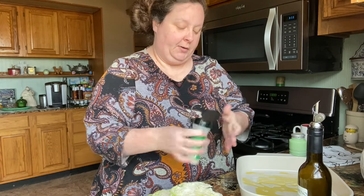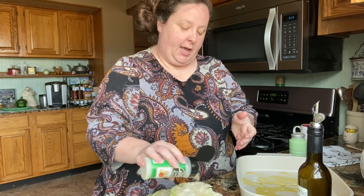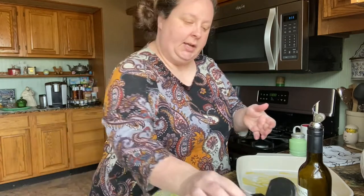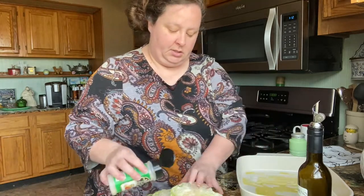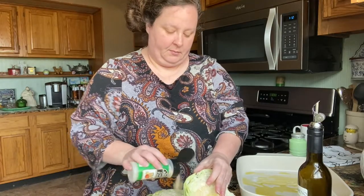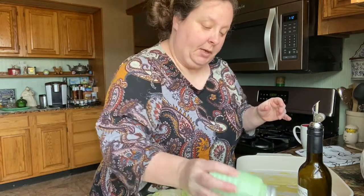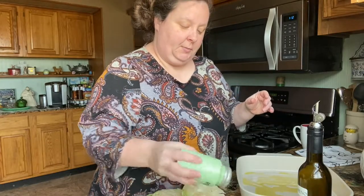You cook it for about 30 to 40 minutes. If you like it a little crispy, let it cook a little longer; if you just want it done, pull it earlier. We like pepper, so I'm going to be generous on the pepper.